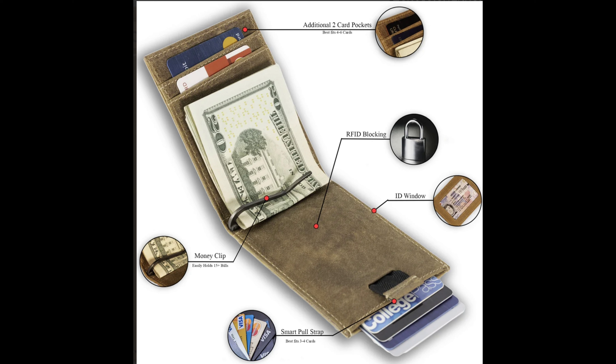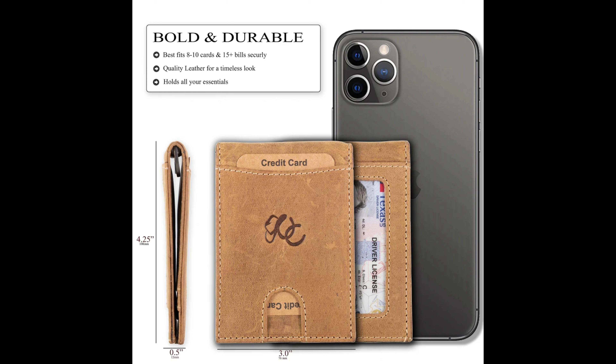It's equipped with top-notch RFID blocking technology to keep your personal information safe from hackers. For color variety, choose from five aesthetically pleasing colors to match your style — suitable for both formal and casual outfits.